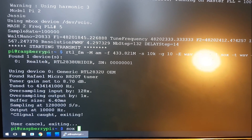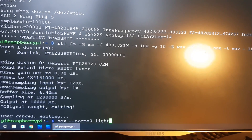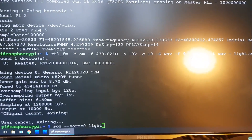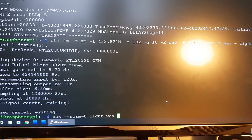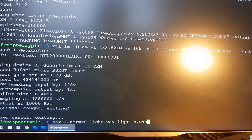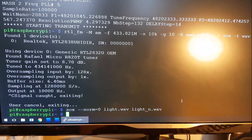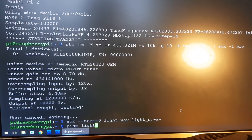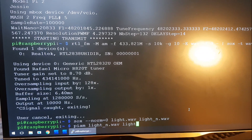Now we need to normalize it using SOX with the --norm=0 flag, outputting to light-normalize.wav. Then we use PI AM to convert that normalized file into an RFA file — I'll call that light.rfa.